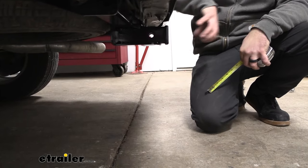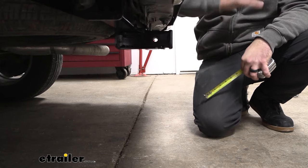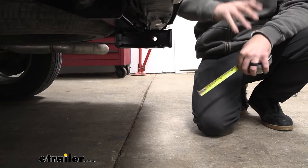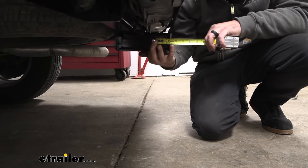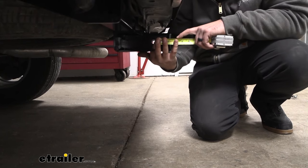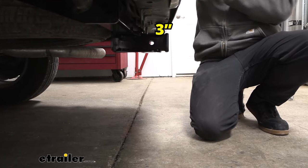When choosing a ball mount, you want to make sure it sticks out far enough so the coupler is not going to make contact with the bumper. If you're picking a bike rack or cargo carrier that stows in the upright position, make sure it's going to clear the bumper. From the center of the hitch pin hole to the furthest point of the bumper is three inches, so I really don't worry too much that you'll make contact.